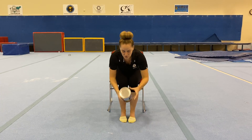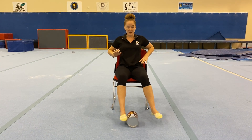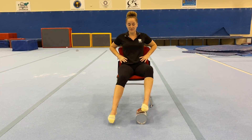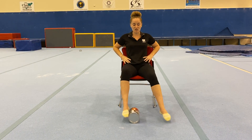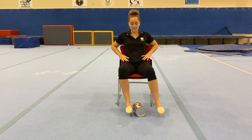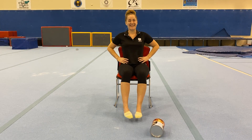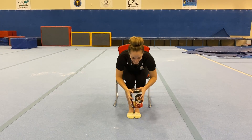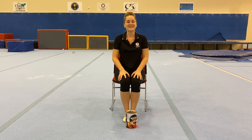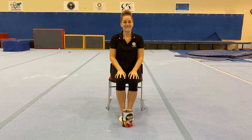The next exercise is kind of like a little game of soccer. We're going to lay our tin down again so that we can roll it and tap it with our feet, sitting up nice and tall in our chair. Our goal is to not let our feet touch the ground while we roll that tin from one foot to the other. I hope you enjoyed your five minute leg workout today — have fun!